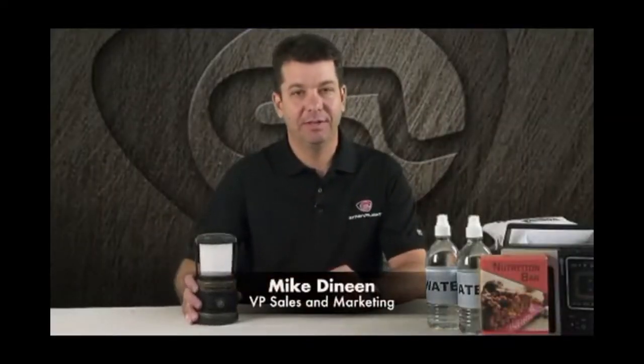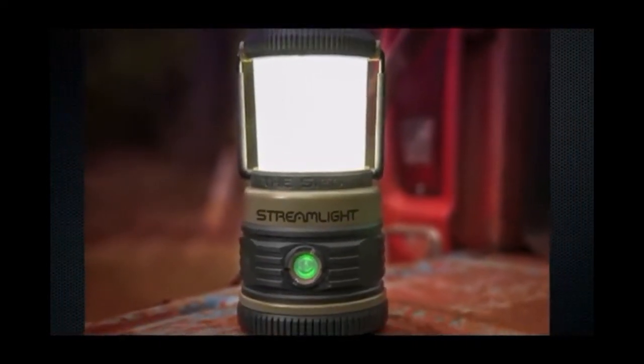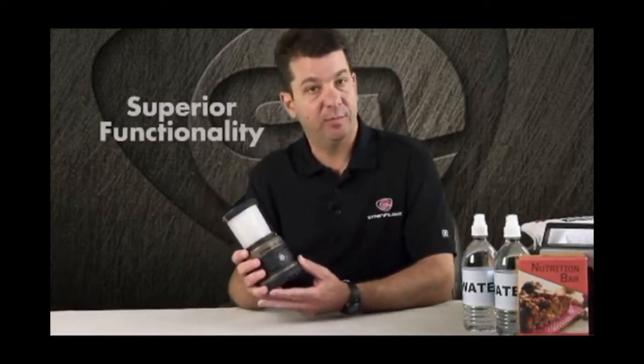Hi, I'm Mike Dineen with Streamlight and we're here today to talk about the launch of an exciting new product, the Siege Lantern. What I'd like to talk about today is first the rugged design — the materials and things we've done to assure that the Siege Lantern is a durable product — and then secondly the functionality of the Siege Lantern. We've built a lot into it, so we have a lot to go over.